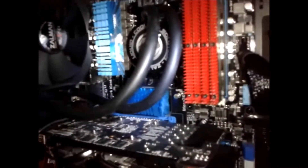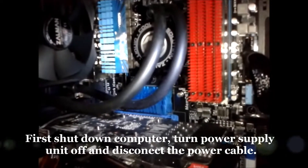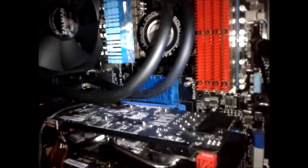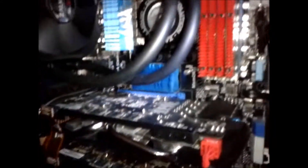I've turned the power off and disconnected the power cable from the back of the power supply. Inside the case I've got my static strap on.